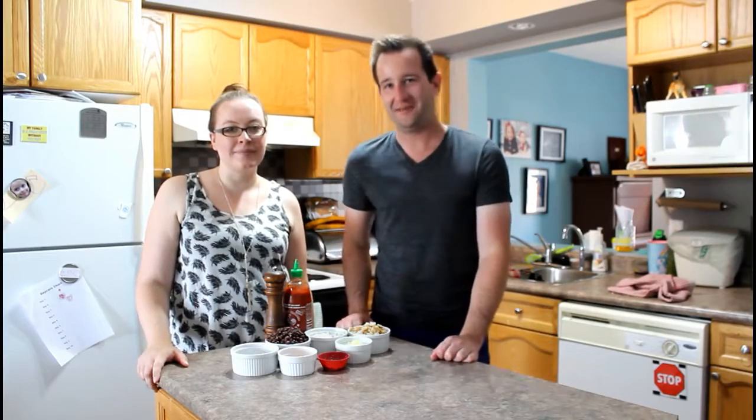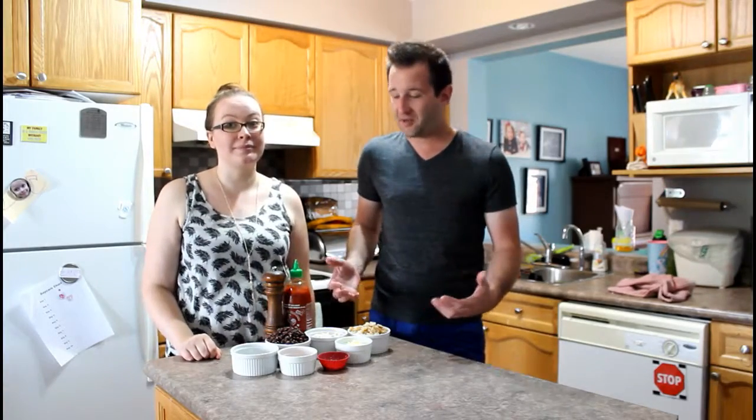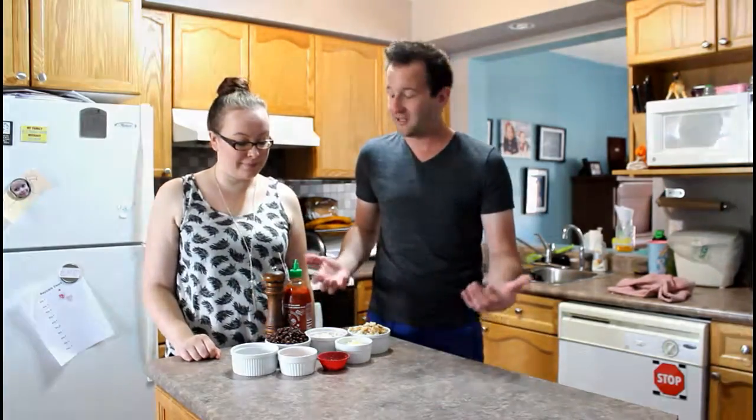Hey guys, it's Eric and Tiana and welcome back to another edition of Table It! We are on episode 3 of our burger series and today we are making a vegetarian black bean burger. This is new territory for me — I've never made a vegetarian burger before, so I'm excited to get going. Let's get started!